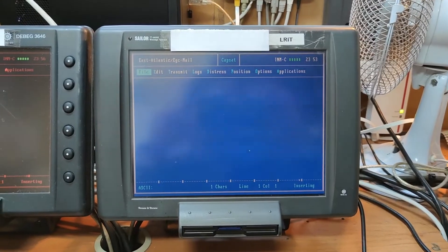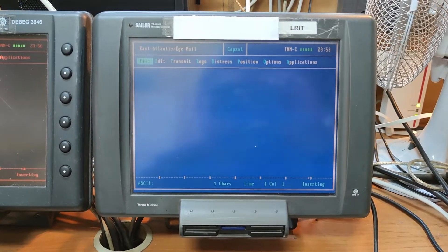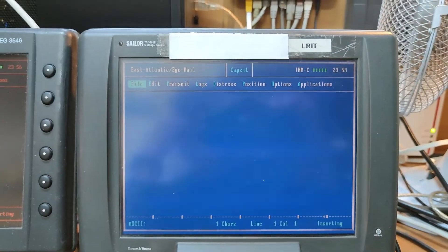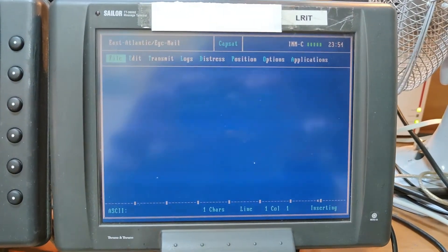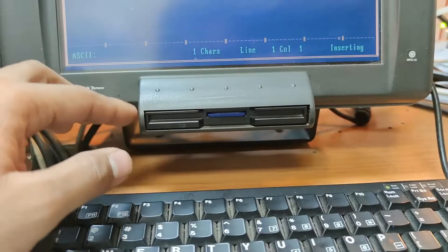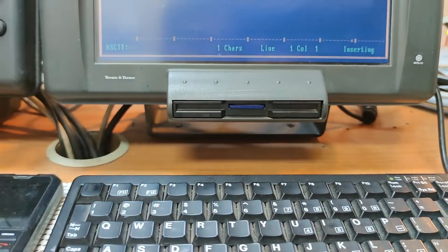On your ship you may have a JRC, a Furuno, or whatever brand you have on board. For our ship we'll be using the Tran and Tran as an example, since different brands look different, but generally the operation should be the same. You can see how old-fashioned our terminal window looks — this used to be a floppy disk port, but it's already been upgraded to an SD card.